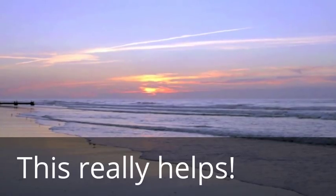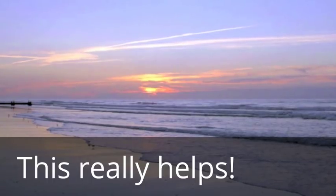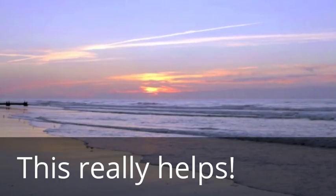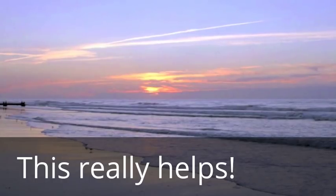Breathe in. Breathe out. Again, we want you to repeat the exercise several times until you begin to feel yourself letting go. You may feel a slight tingling or warmth in your hands and feet — that's a sign that there's increased blood flow to your extremities. Breathe three or four deep breaths like this to return your body to a state of calm.